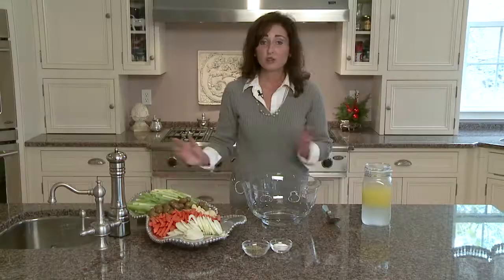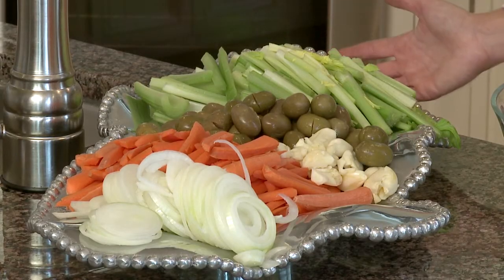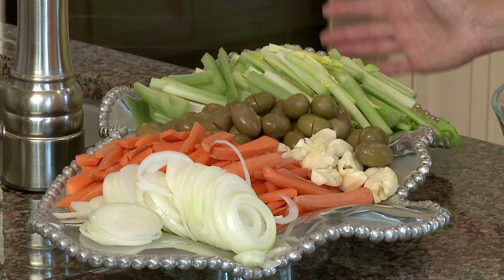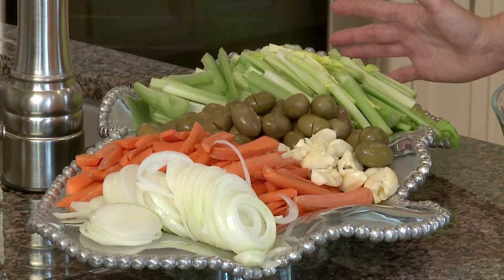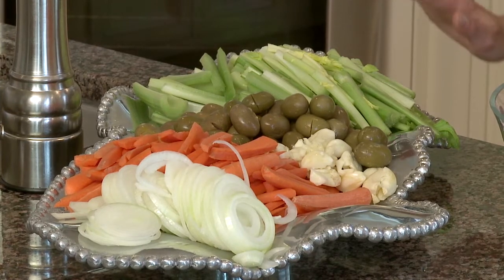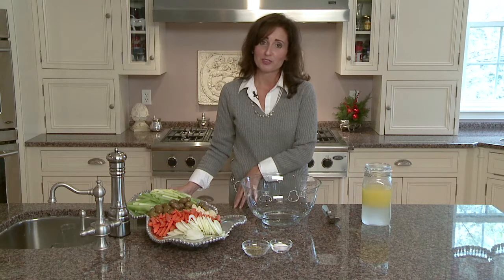Looks beautiful. For my family this is how we prepare — this would be one batch. We would make it and keep it in the refrigerator for up to a week. So it's a great dish that is made ahead with all the other holiday cooking. It's something we get out of the way — one of the very first things we prepare for our family, and we know it's all ready to go in the refrigerator.